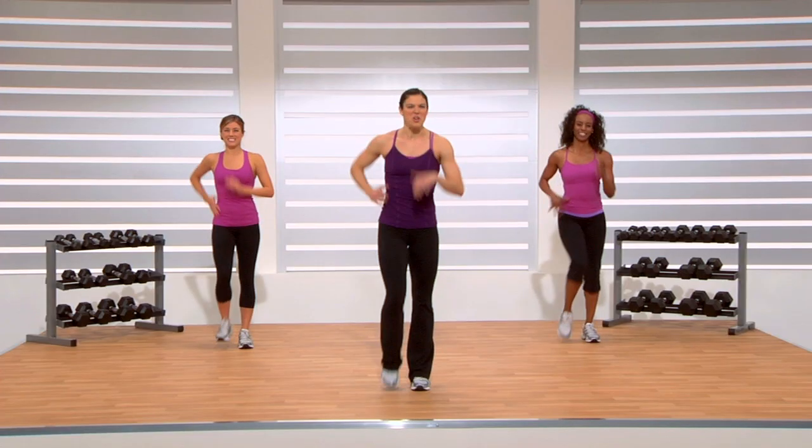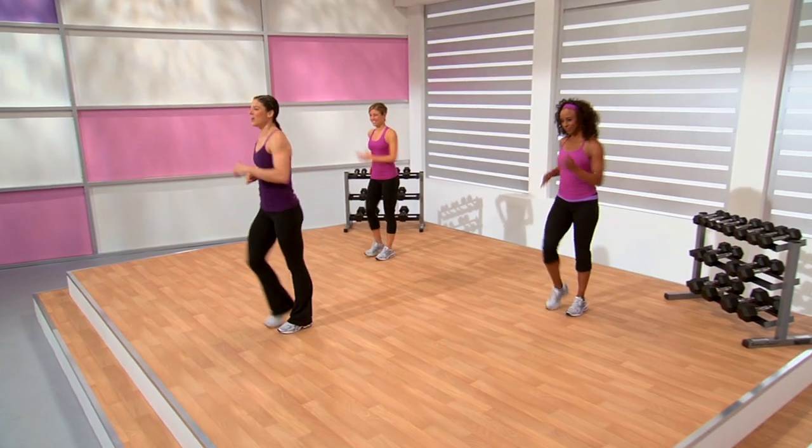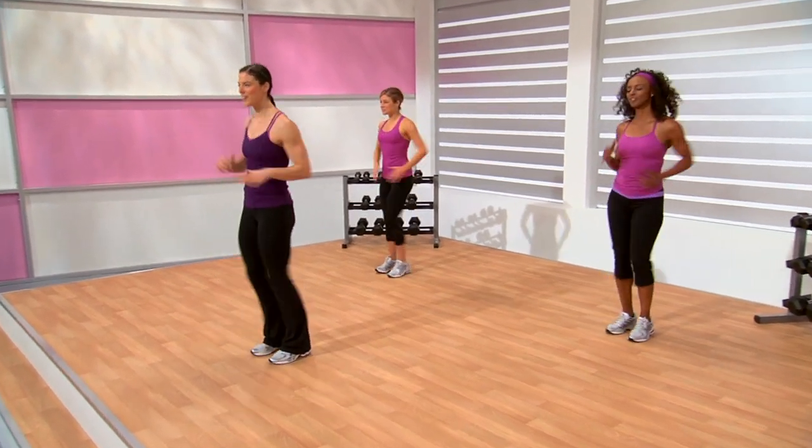Moving on to our third and final cardio interval. I know you guys are out of breath, so let's bring that heart rate back down. We've got about a minute and a half to do so, which is just enough recovery time. Bringing back our intensities to about a level four on our RPE scale — or back to a level where you can speak easily without too much strain. Enjoy this 45-second march.